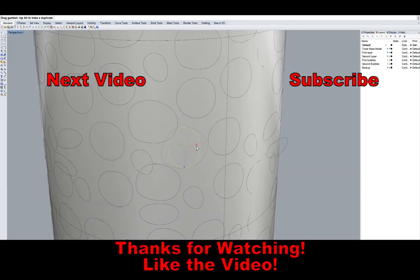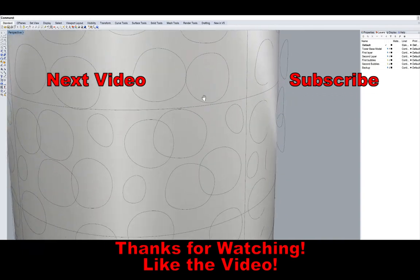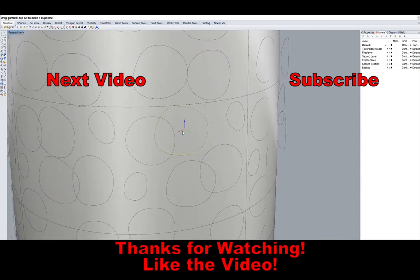Leave a like if you guys enjoyed it. Thank you for watching and I'll see you next time. Bye.